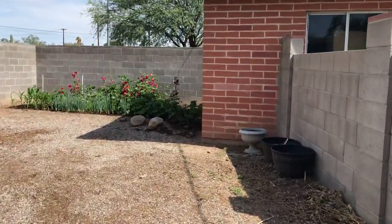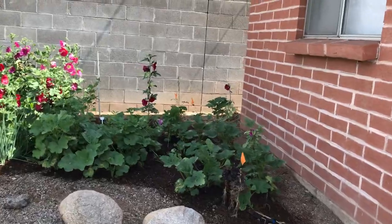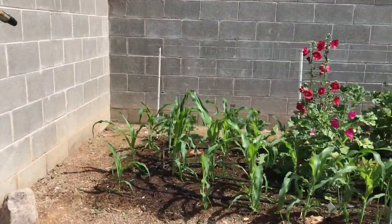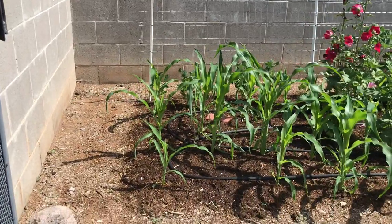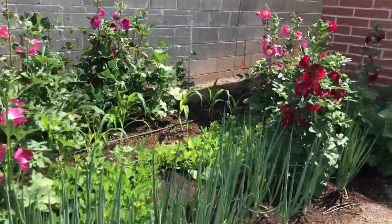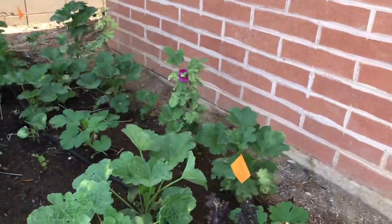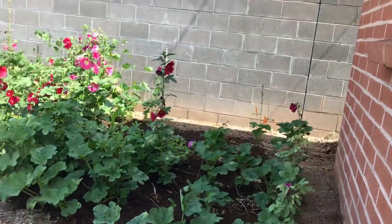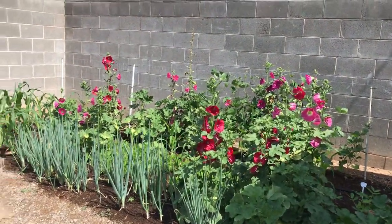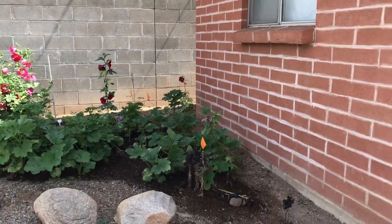Hey, thanks so much for watching this video. I live in Tucson, and my husband and I recently bought this house, so I finally get to have large gardens and try out some stuff in the yard that I've always wanted to. I couldn't really find any Tucson-specific content out there, so I got to thinking that maybe there are other folks looking for similar content and maybe I should just make some.